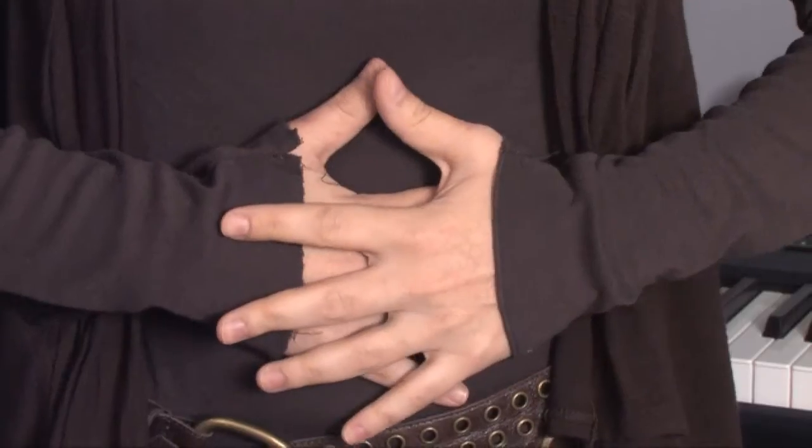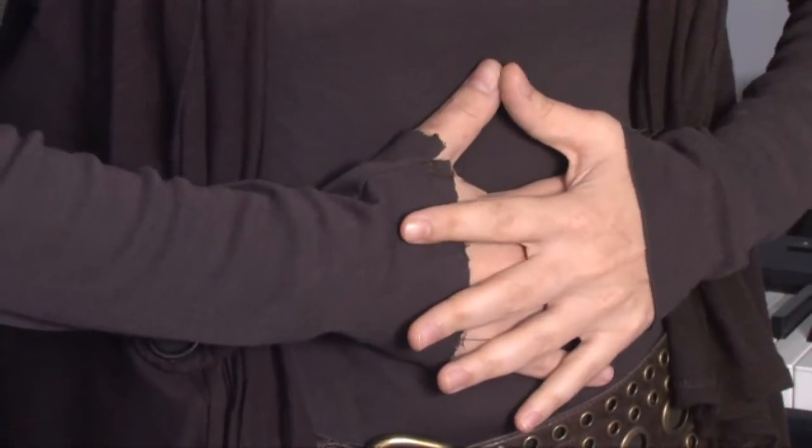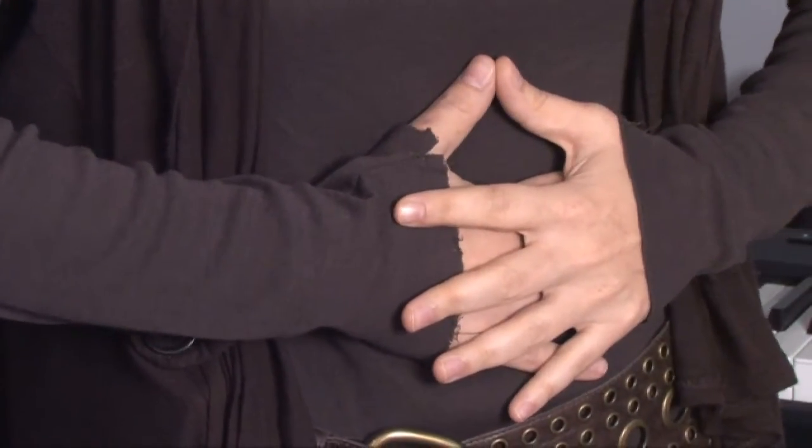First, you must think of your diaphragm like a balloon, and you must expand the balloon with air in order to sing. The best way to do that and to test if you're using your diaphragm is to either lay down or put your hands on your stomach. You should expand the air by taking a very deep breath and pushing out like you're expanding the balloon.